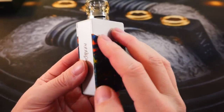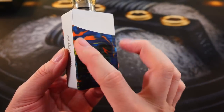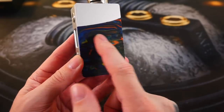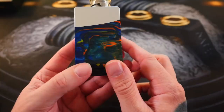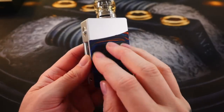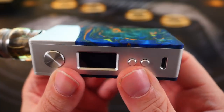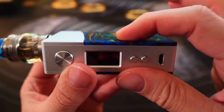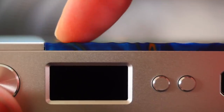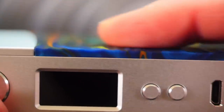GeekVape is actually pretty consistent with their resin panels. This one is called the 'flare resin' — if you buy one in flare resin it's not necessarily going to look exactly like this, but it'll use all the same colors. You're going to get some blues, greens, oranges, and darker greens. They've also got black, blue, and red colorways — each one uses a consistent color scheme. The resin has a slightly textured surface with peaks and valleys, which is especially noticeable from the side. It actually makes it real pleasant to touch.